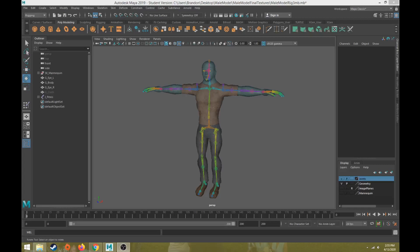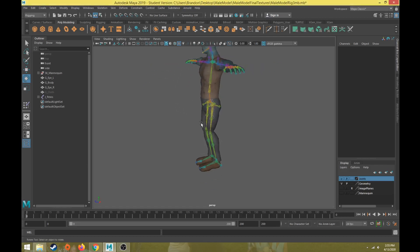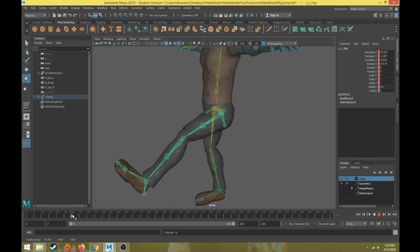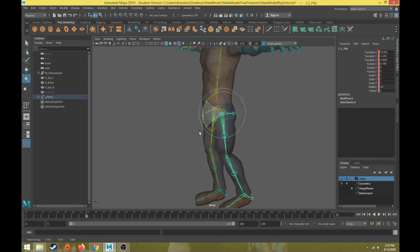This is part 18 of the character rigging tutorial series. In this video we're going to talk about how to refine some skin weights for helper joints and twist joints. Let's go back to our hip and create a couple of test keyframes — rotating it forward and backward — to look at some of the problem areas.